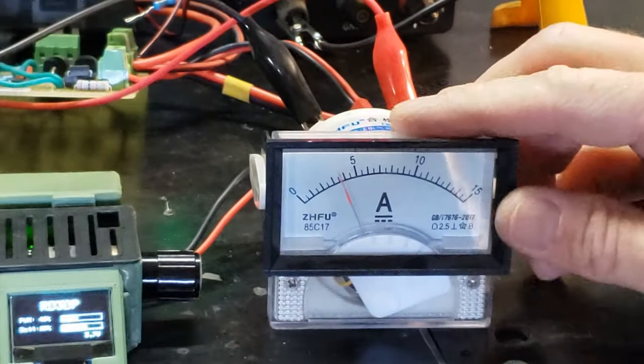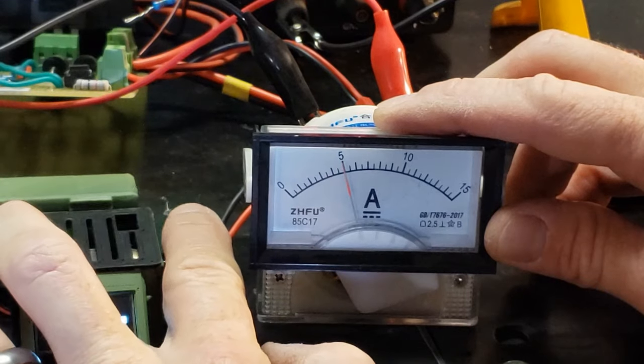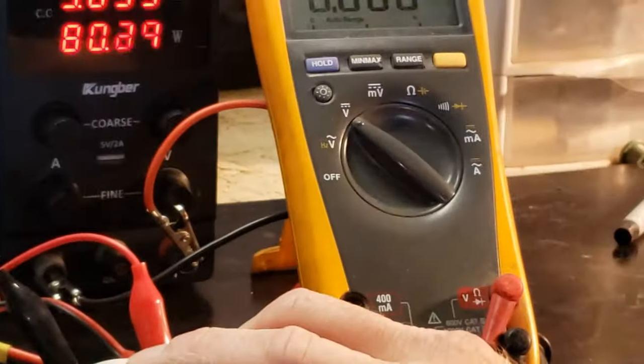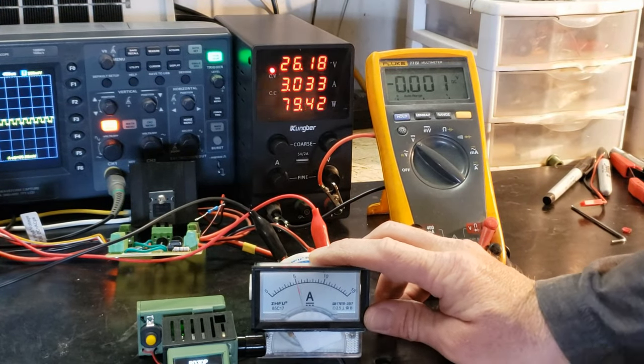Suggestions or ideas for improvement are welcome in the comments. Presently, each coil consists of four coils of 23-gauge wire, each with 31 turns. The output has reached 5 amps, which is not particularly impressive considering that at 6 volts this only amounts to 30 watts. Yet it requires 81 watts to achieve this output.